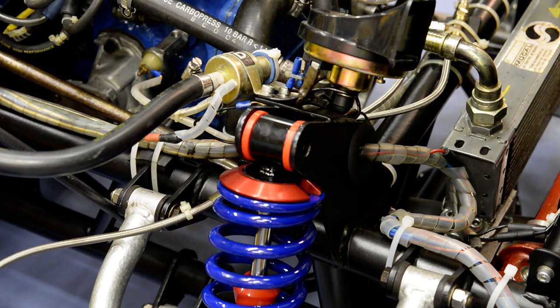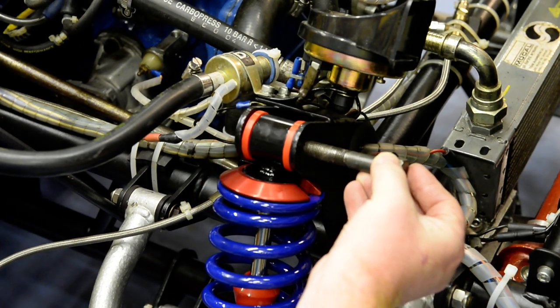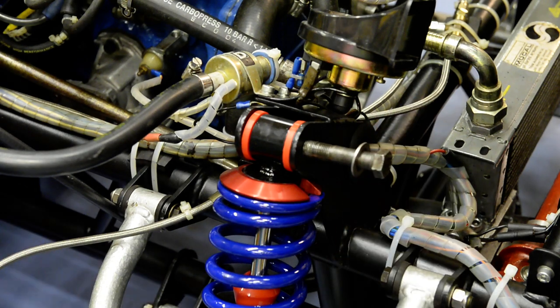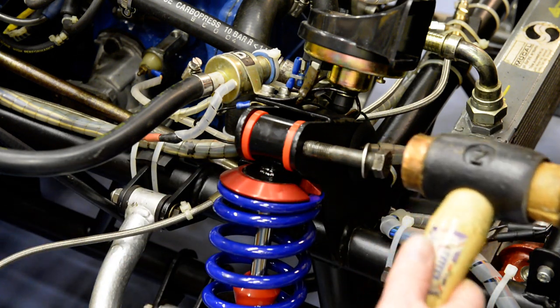Now I'm going to introduce this — it's a grade 10 bolt, which is not stainless, but the washers are stainless and the nylock is stainless. Using a copper headed mallet I can gently drift that in without damaging the thread.